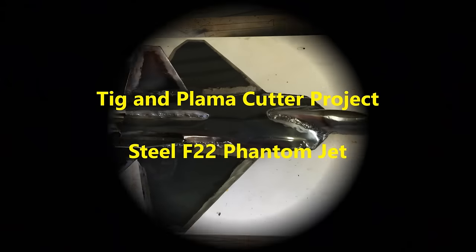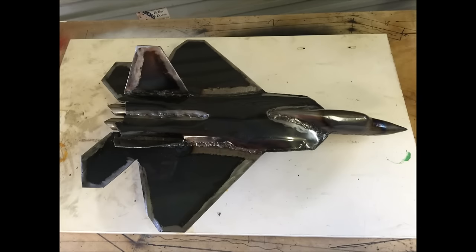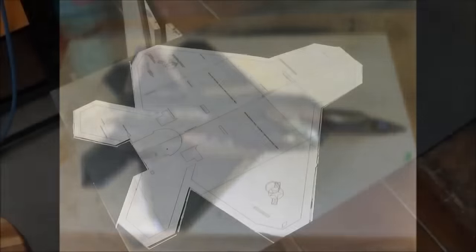I'm learning to weld and I've watched all the how-to-weld videos, but I really don't want to run line after line of beads on a scrap piece of steel. Argon's expensive and I want something to show for my effort. I found some free plans to make an F-22 Phantom jet. The plans called for the jet to be made with foam sheet, but I thought I should be able to make that out of steel. How hard could it be?